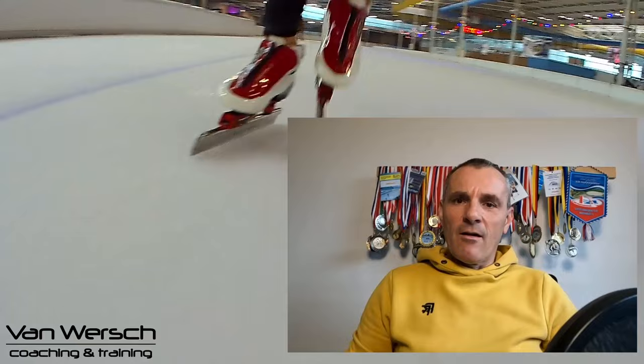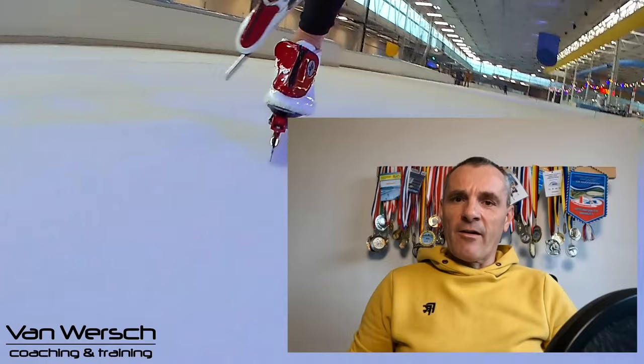Next up: three to five 700 meter tempos. Accelerate over 300 meters and keep the speed for the entire lap afterwards. Again, take enough recovery time. It's best to be as fresh as possible for every repetition.